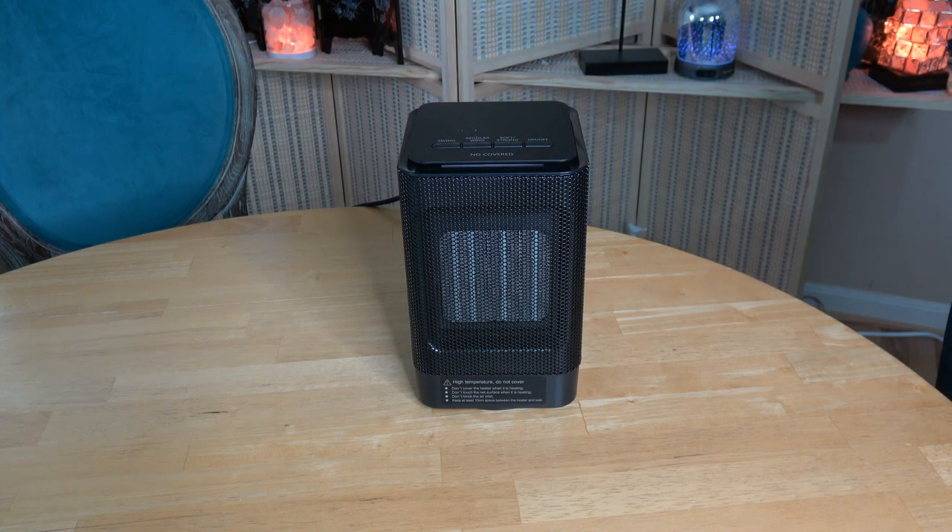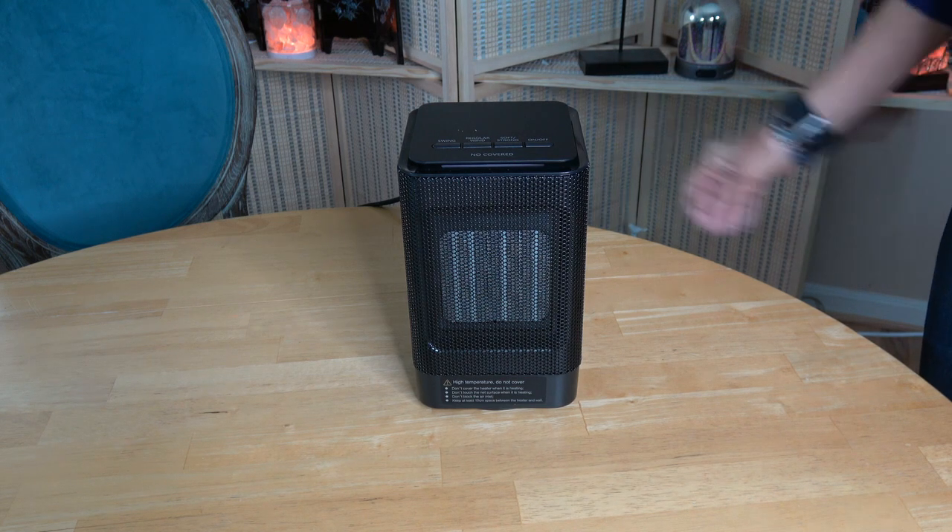I've been using this for a couple of days now. I haven't noticed a lot of difference between the strong and soft settings — between the 450 watts and the 950. I don't think I'd use it for fan-only. I'll show you how it oscillates.